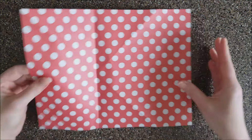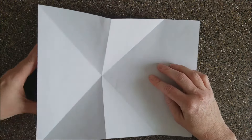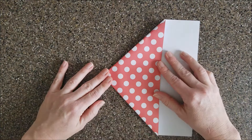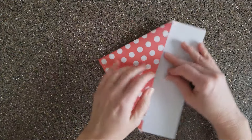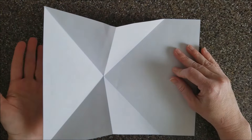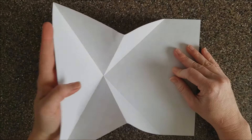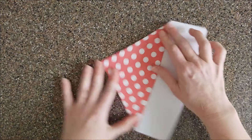Now when we flip it over we're gonna make a squashing fold. See how it all folds nicely together to make it look like a little house. Because you made sure to flip it over when you did that crease through the center, it'll fold itself over quite nicely.